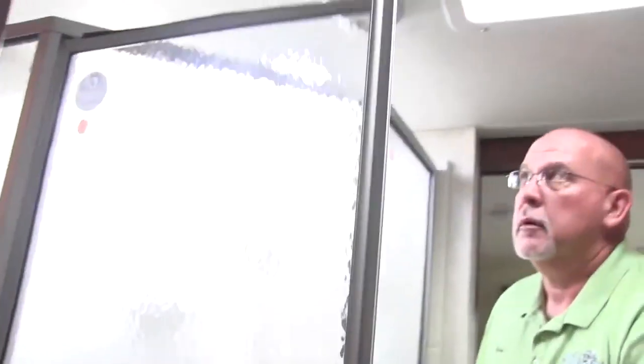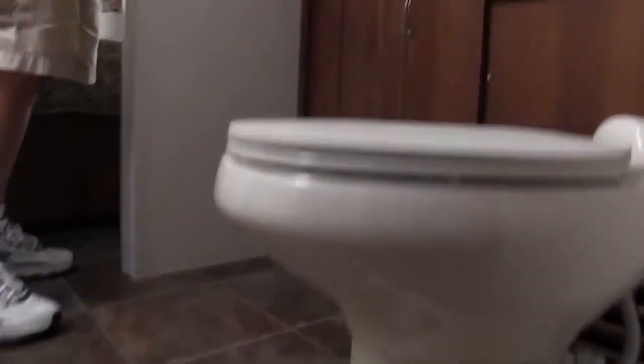Also, you have a walk-through bathroom with plenty of cabinets and a corner shower. You've got your sink, toilet, and cabinet. A lot of storage in here — a lot.